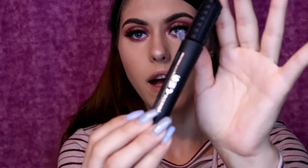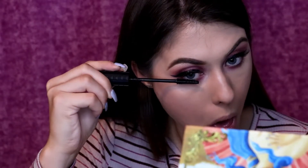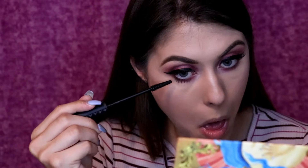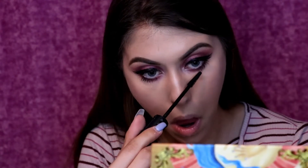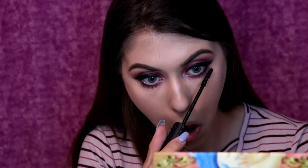Now I'm going in with mascara and doing my lower lash line, using the Benefit Bad Gal Bang mascara.